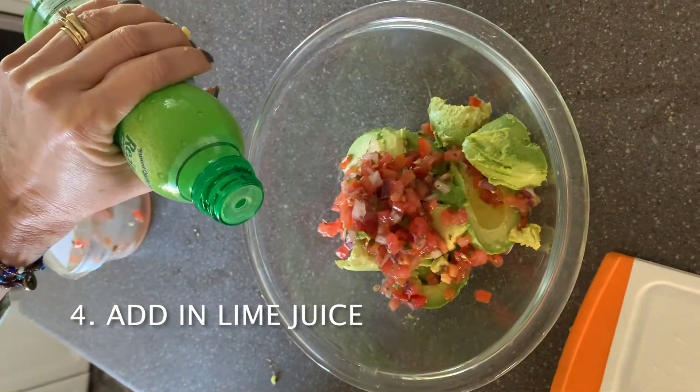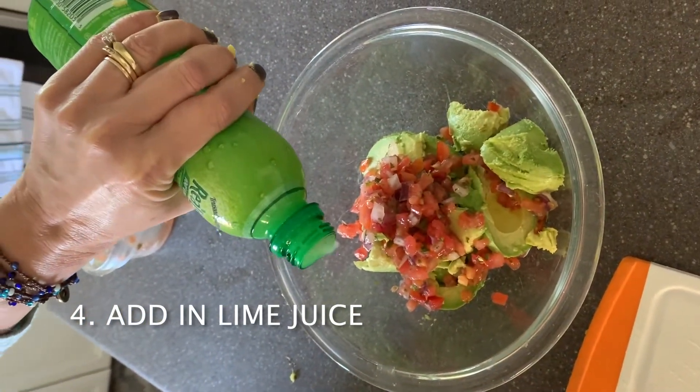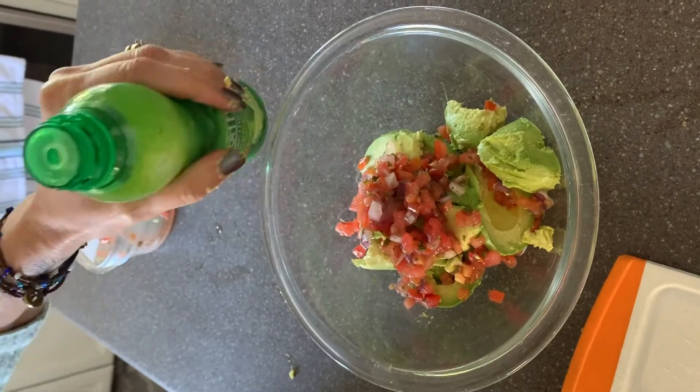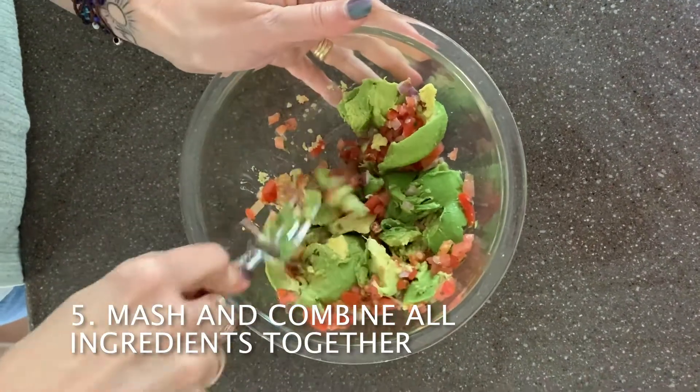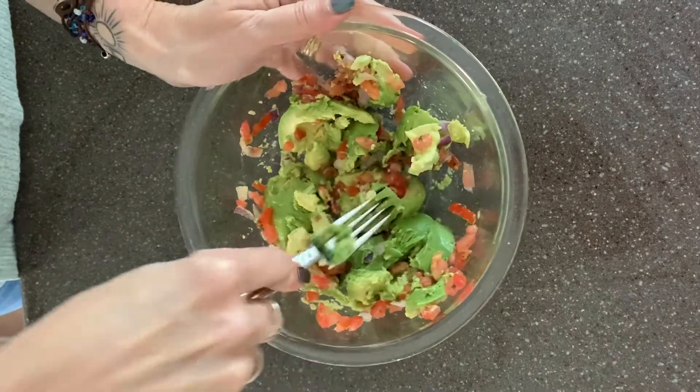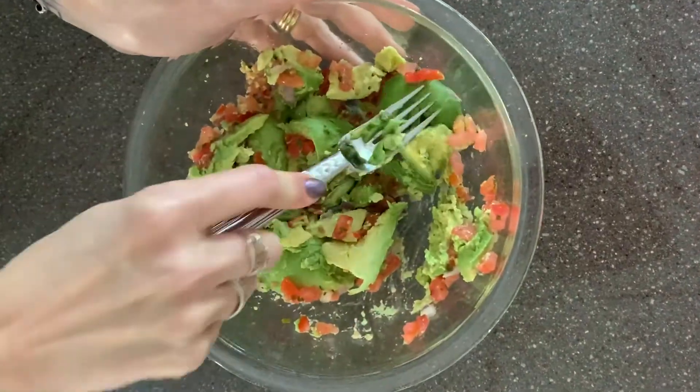Now we are adding lime juice. Continue by mashing all the ingredients together, making sure they're mixed. You can always add more of any ingredient after you taste it.